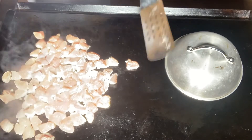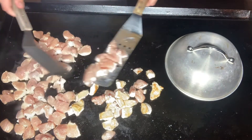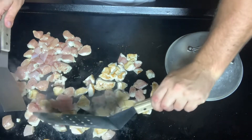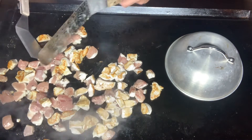Let's go ahead and flip our chicken. It's been about five minutes on this side. We'll go ahead and get these flipped and let them go for about four or five more minutes, and then I'll put a little seasoning on there.